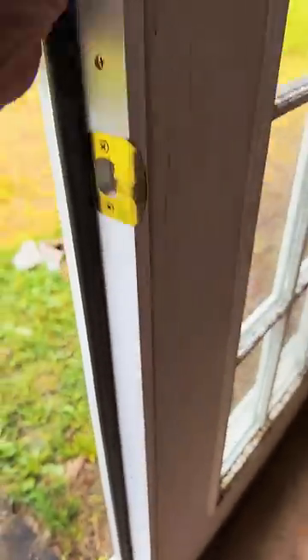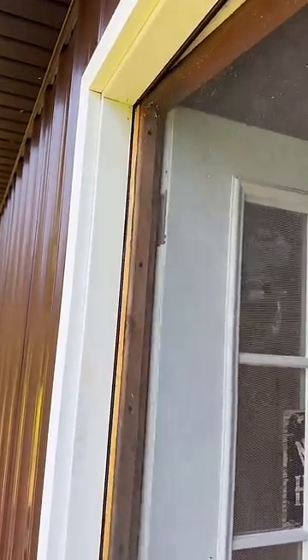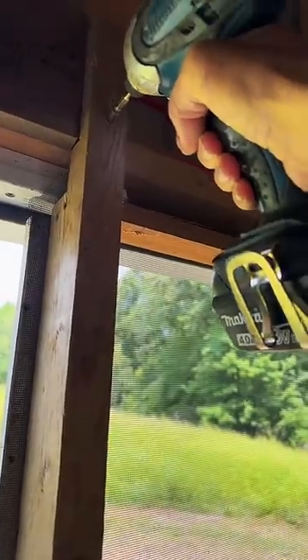Just throw the latches on the stationary door panel, take my contraption, push it up against the seal of the door, and run two screws in it.